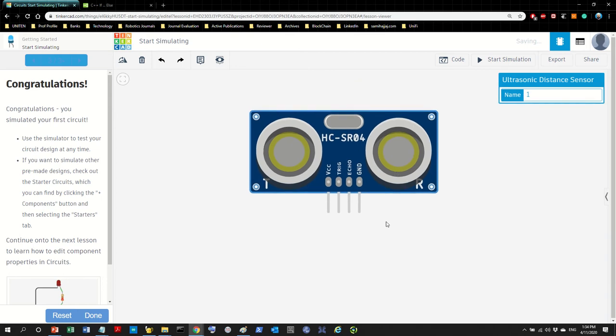The HC-SR04 has four pins rather than three. First is the power source (VCC), then the ground, and then two more pins — the trigger and the echo — which are the two values we're going to use in order to measure distance.